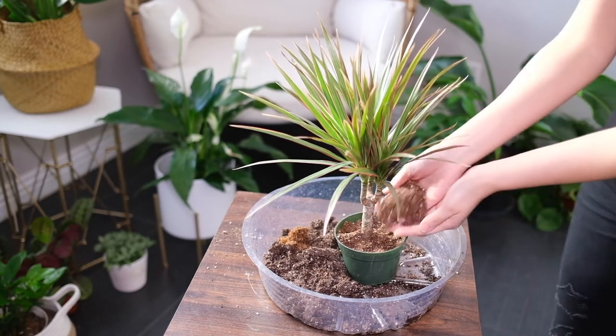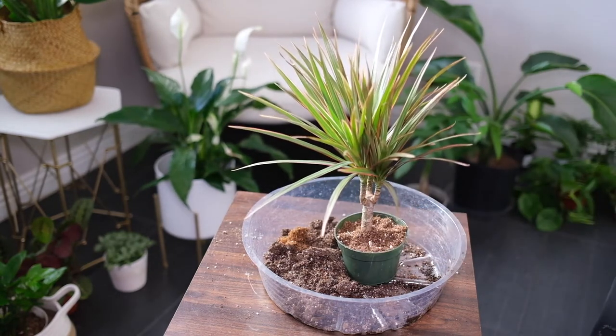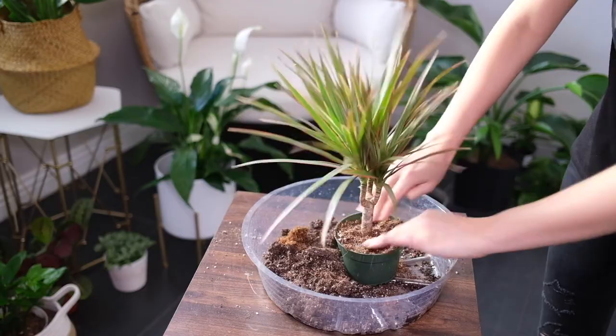Soft rot is a fatal condition caused by bacteria that leads to brown soft spots. This happens when the soil becomes waterlogged due to overwatering, and this problem cannot be treated.